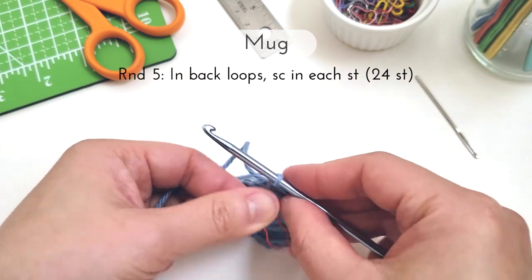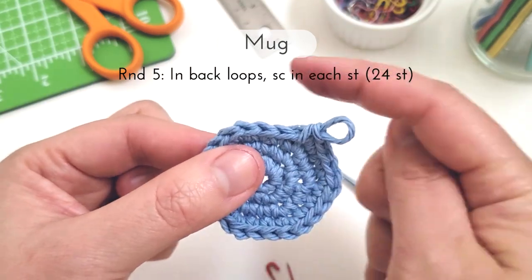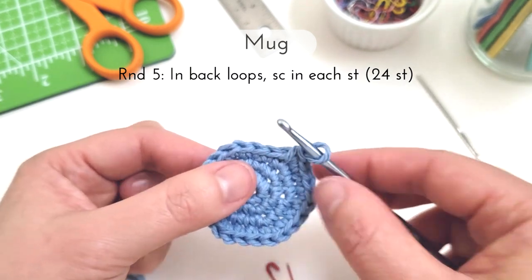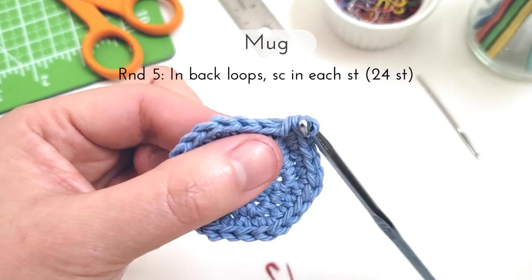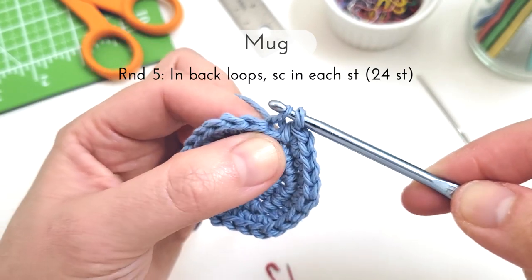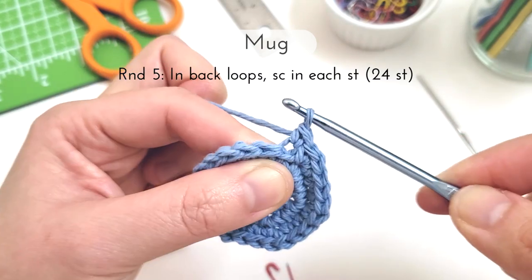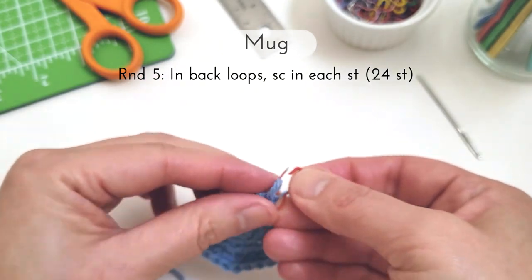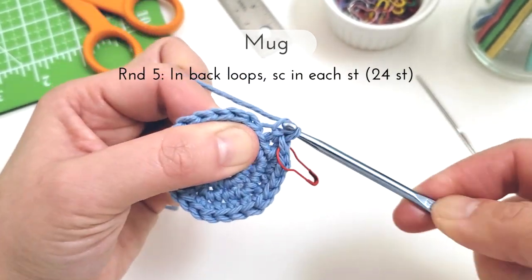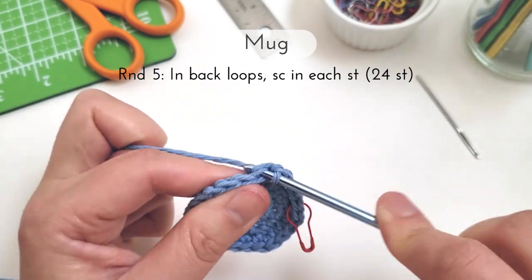For round five we're going to single crochet in each stitch of the round working in just the back loops. If we look straight on at our piece in our working direction, the back loops will be the loops that are further away from you. So here I'm going to insert my hook into just that back loop. You can see I've only caught the back loop and now I'm going to continue inserting my hook into the back loop and making a single crochet in each stitch of the round for a total of 24 stitches at the end.